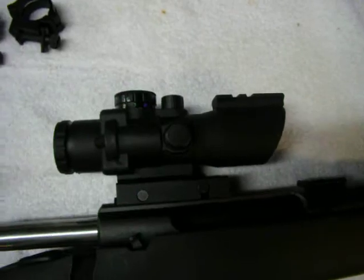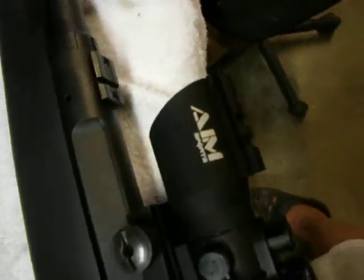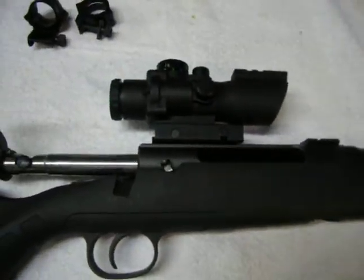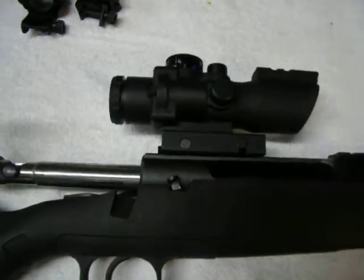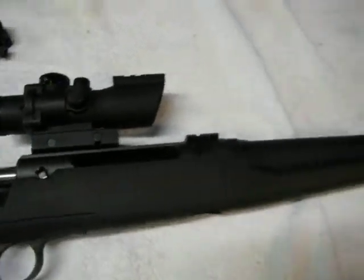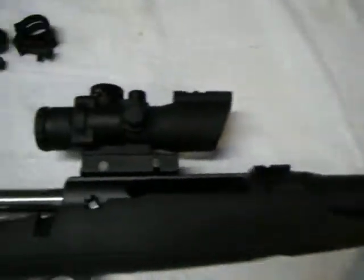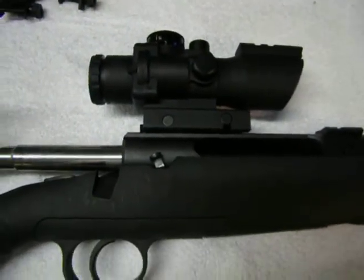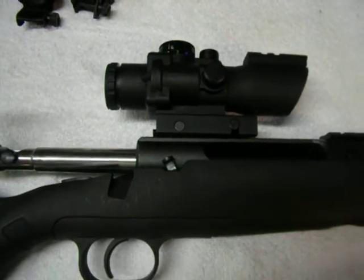This scope is actually a little cheap Aimsport scope. I don't know if I'm going to be able to use it with this rifle, but it's the only thing I had spare that would fit the Picatinny rail on the gun. And it's the only way I can shoot it because this gun doesn't come with iron sights. Maybe I can make do with it until I get a chance to pick up a new scope for it.